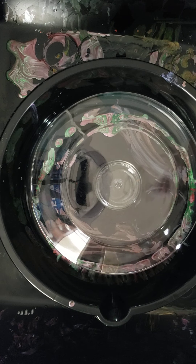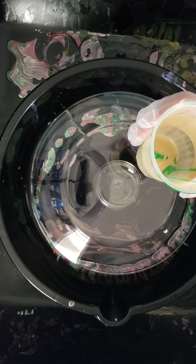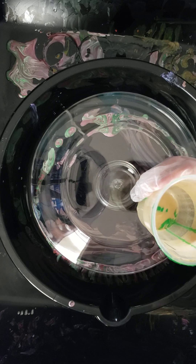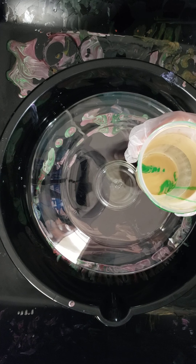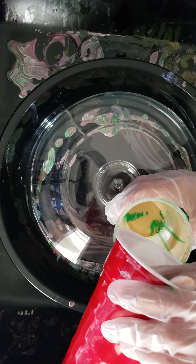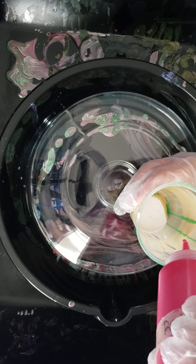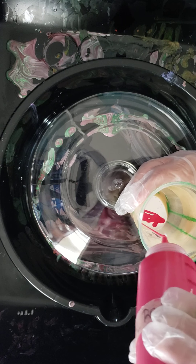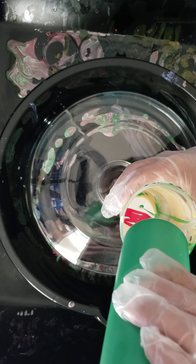I'm going to start off with this 14 karat gold that I have from mixing paint yesterday, and I'm also going to add some white artists low-flow acrylics that I mixed with water and Floetrol. I'm also going to make this red and green, so I'm just going to go ahead and kind of layer these colors in here.